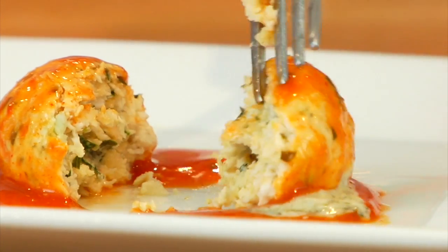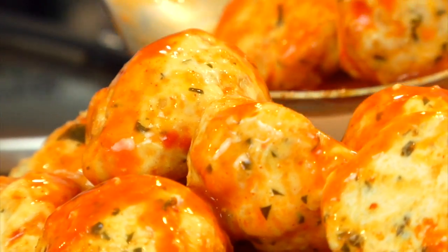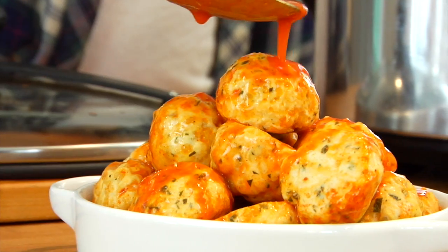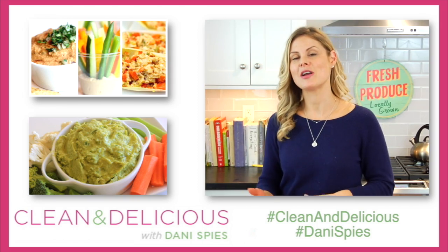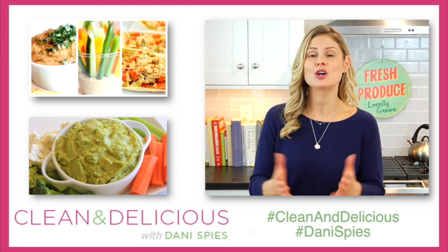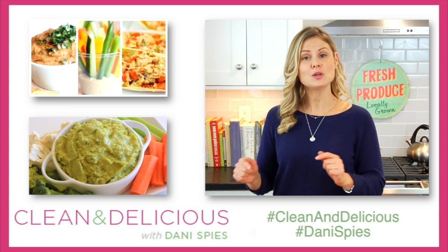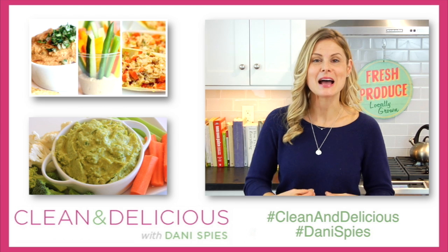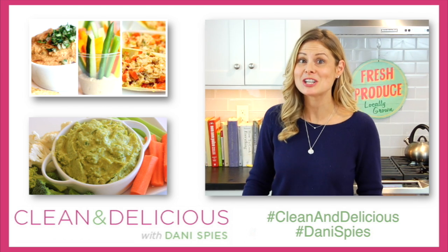I love anything buffalo, but this has so much flavor, and then with that little burst of blue cheese in the middle — you guys have got to try this one. When you do, don't forget to snap a picture and tag me on Instagram and on Facebook so I can see all of the deliciousness you're cooking up in your very own kitchen. And don't forget, if you want to print this recipe, head on over to cleananddelicious.com. Thanks so much for watching, guys. I'm Dani Spies and I'll see you soon with some more clean and deliciousness. Cheers!